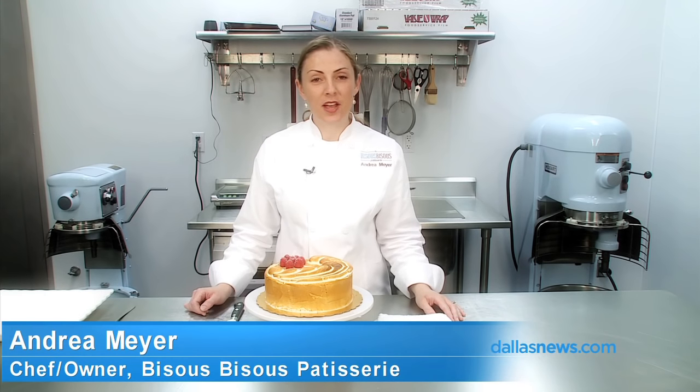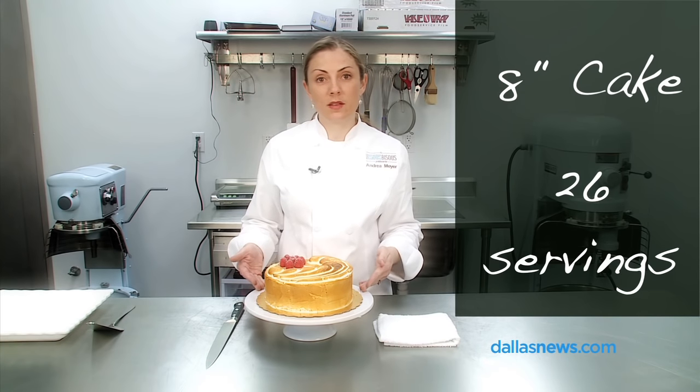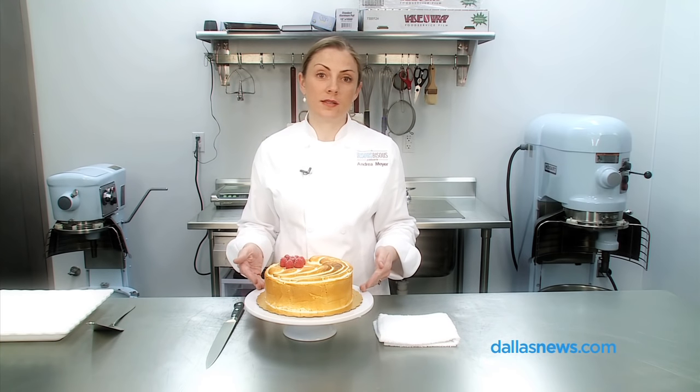Hi there, I'm Andrea Meyer, chef and owner of Bisous Bisous Patisserie at West Village. Today I'm going to show you how to cut a traditional 8-inch cake into 26 servings so you can maximize the yield for your next dinner party.